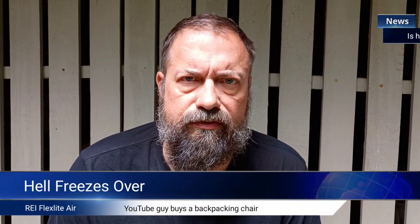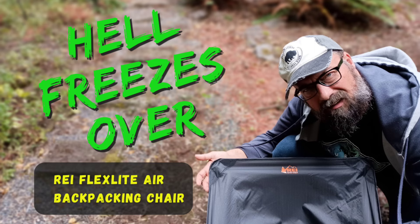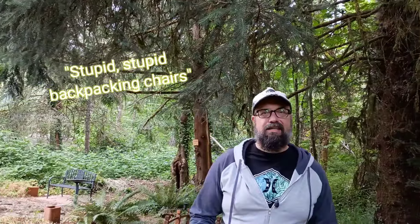Breaking news. Hell has frozen over. Let's go to the scene. Hey guys, Chris with Wallowa Hikes. Welcome back. I've done something I'm not terribly proud of. After a long time of saying how stupid these things are, how pointless, how much unnecessary weight — I bought a backpacking chair.